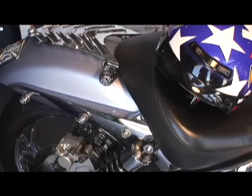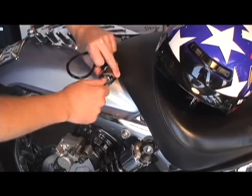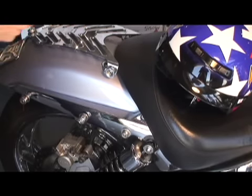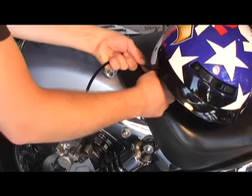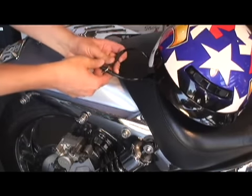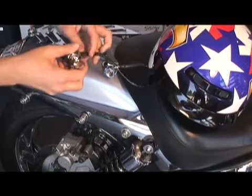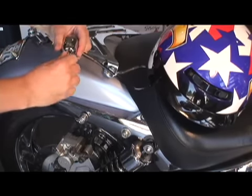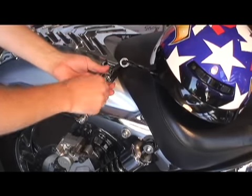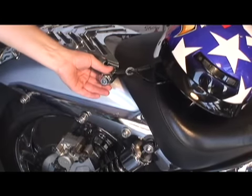So when you get to your destination, you'll insert your key and remove the bolt lock from the bike. Slide the cable through whichever article you're securing, then insert the cable. Your goods are now locked securely to your motorcycle.